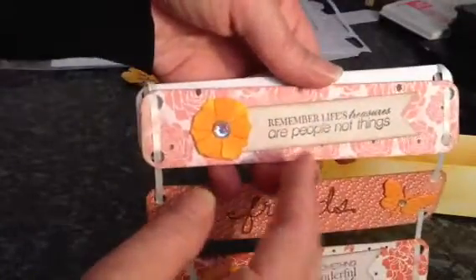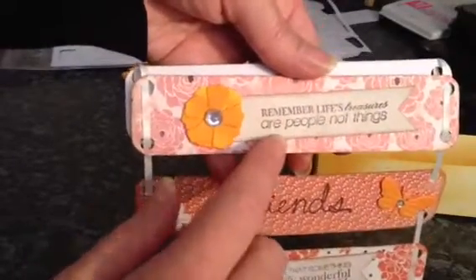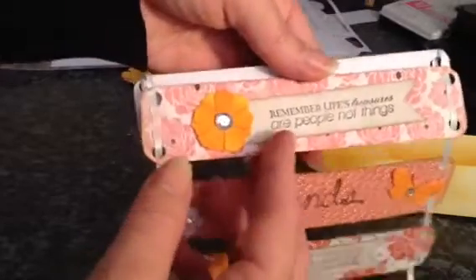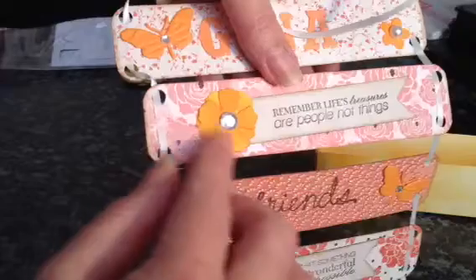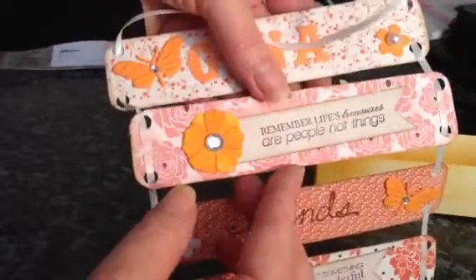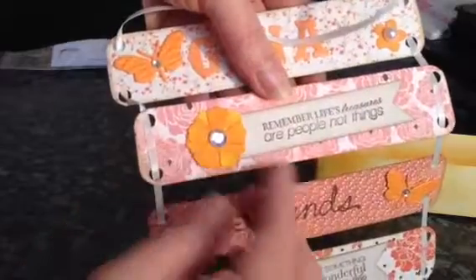This one here — the stamp says 'remember life's treasures are people not things' — and I've distressed that. This is the Tattered Florals by Tim Holtz, and this is the smallest flower here that I used.